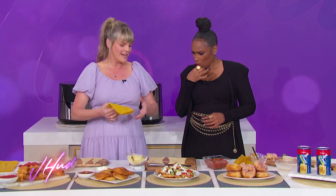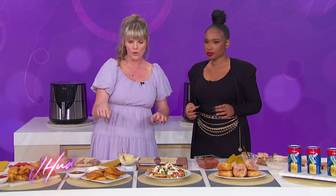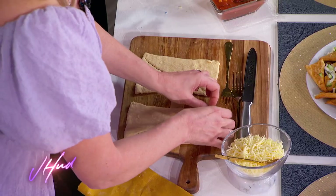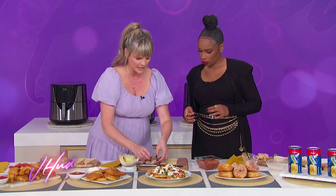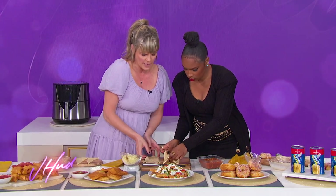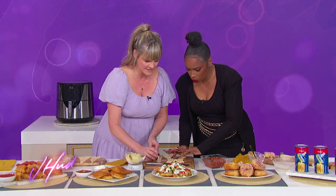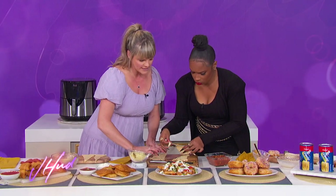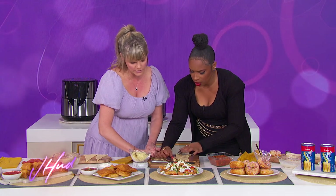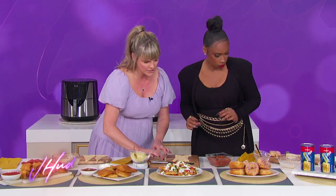Now even more with the crescent rolls — this is my kids' favorite. They love to get in the kitchen and make this with me at home. It's only three ingredients. You take the crescent rolls out — they come in two triangles and a rectangle shape. We're going to keep the rectangle shape, pull them apart a little bit, then overlap and seal them back together. It doesn't have to be perfect, just make sure that seal is good.